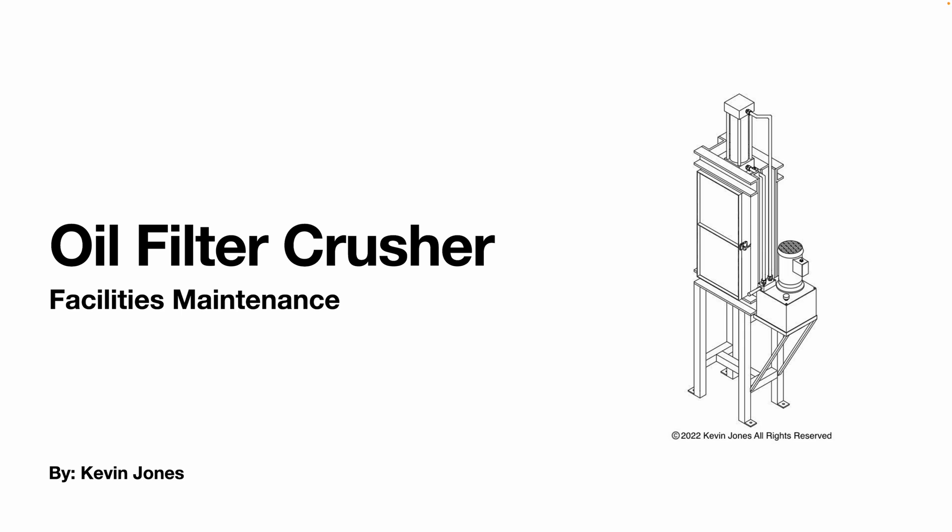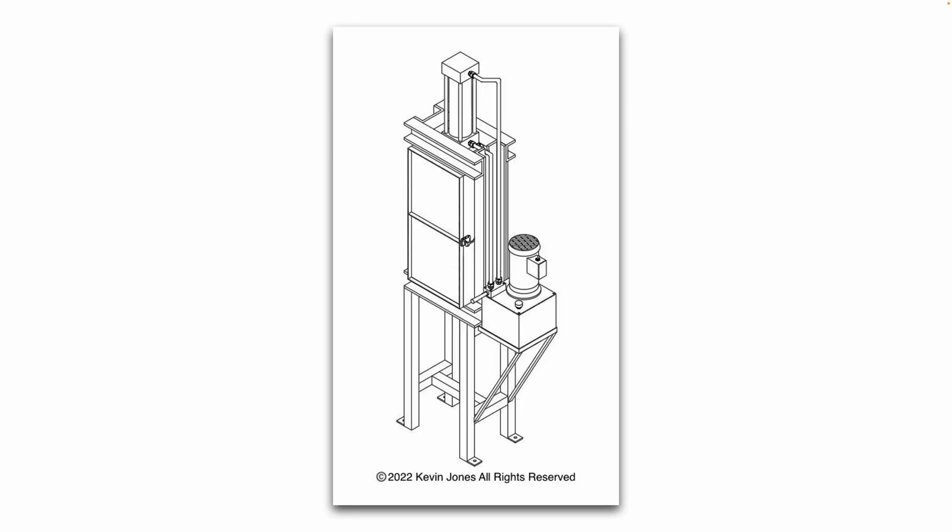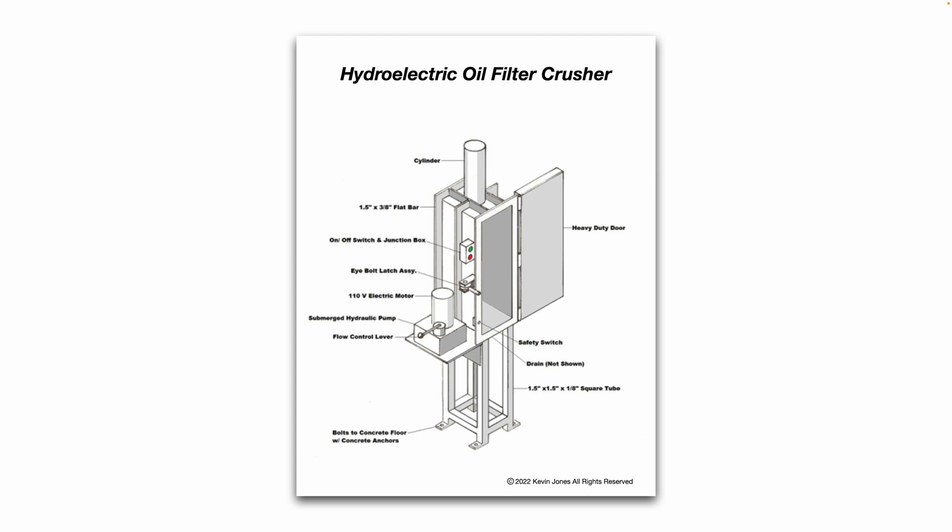Today we are talking about oil filter crushers. Here's a generic example of what an oil filter crusher looks like. This is one that I designed recently in AutoCAD, and here's another drawing that I designed a few years back.